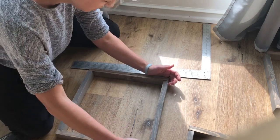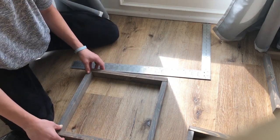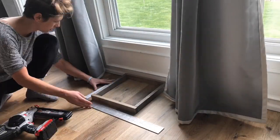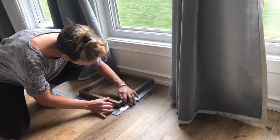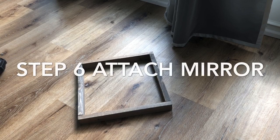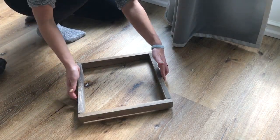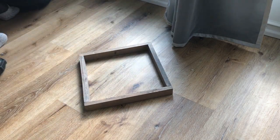Flip it upside down. It's not the straightest wood I've ever seen in my life, but hey, it's cheap. Alright, so you have your frame. Flip it over — ugly side up — so you can attach the mirror.